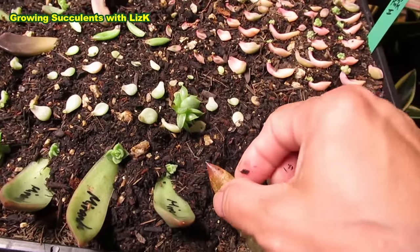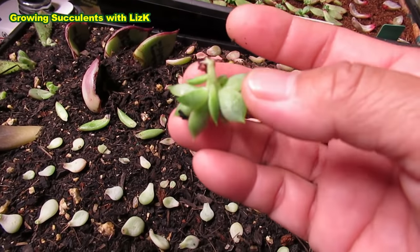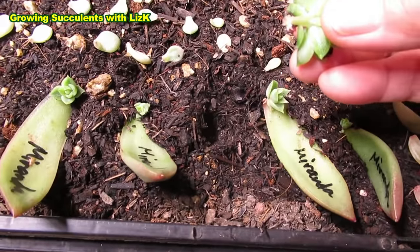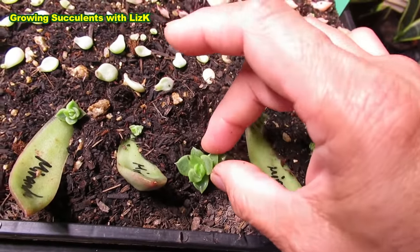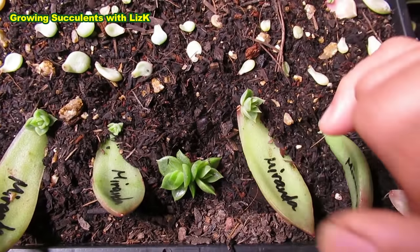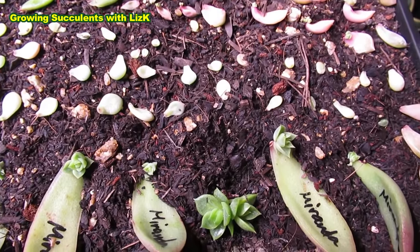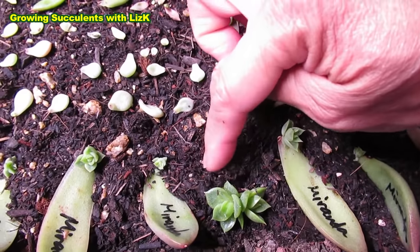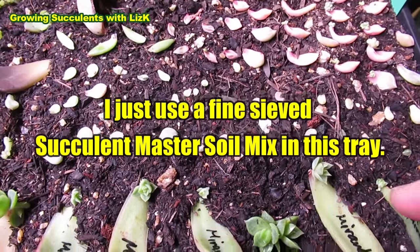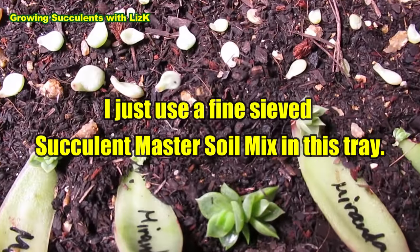So I'm going to push this out. You can see there's hardly any roots on that baby. Now I can put this one in my moist soil - but just barely on top. Don't bury it too much because if the leaves have contact with the wet soil... it has to be moist, not wet. This is just my master succulent soil mix. I just have to put it on the surface like that.